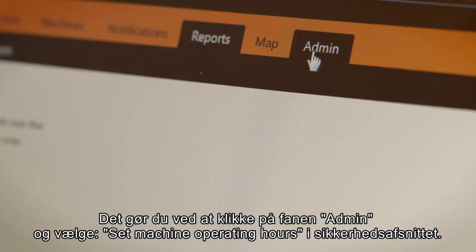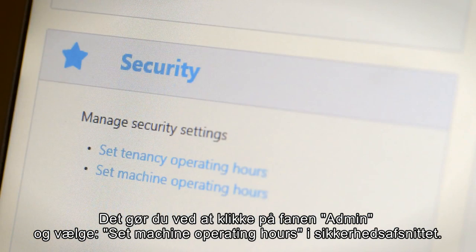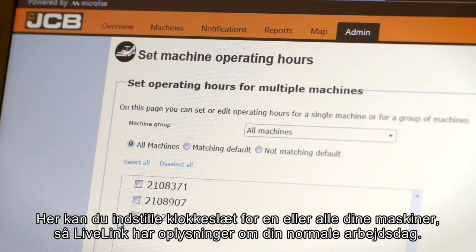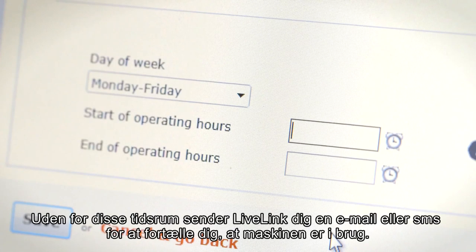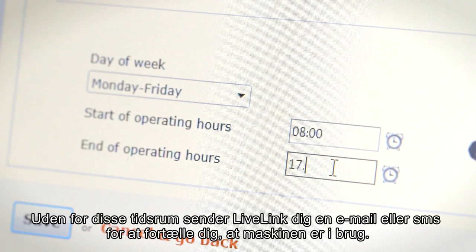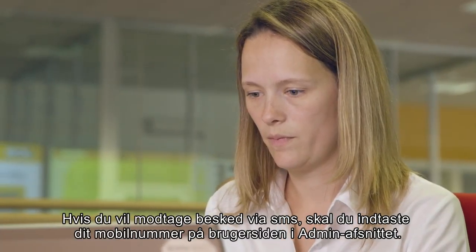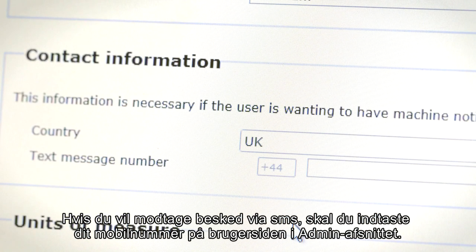To do this, click on the admin tab then choose 'set machine operating hours' from the security section. Here you can set specific times for just one or all of your machines so that LiveLink knows about your normal working day. Outside of these times, LiveLink will send you an email or text to tell you that the machine is being operated. To be notified by text message, please enter your mobile phone number into the users page on the admin section.